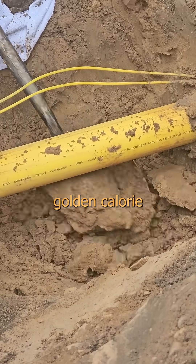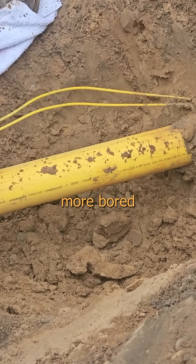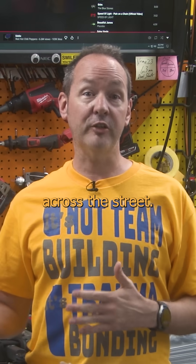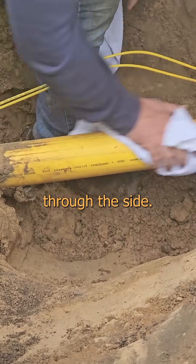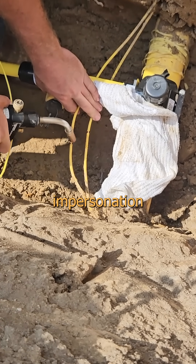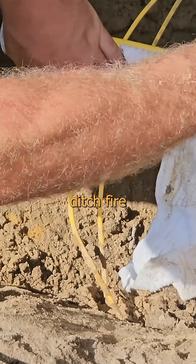Want to see something cool? That girthy golden calorie conduit is a three-inch gas main. It's live and already warming more bored housewives in the neighborhood than I am. We're about to tie it to the house across the street. And to do that, we're going to intentionally melt the motherfucker, then punch a hole through the side. And if that doesn't already have your chocolate starfish doing a great impersonation of a rabbit's nose, we're going to break out the blowtorch directly next to it all for some deep-ditch firewire action.